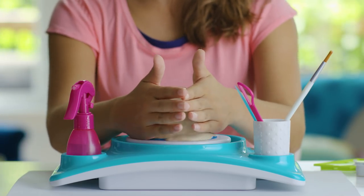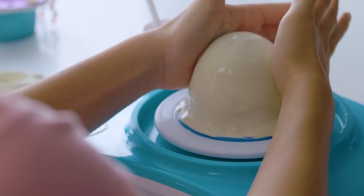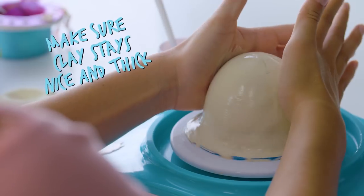Use your hands and some pressure to form the sides of the clay. Make sure to only work with the clay until it's smooth, and you want to make sure the clay stays nice and thick. Looks like I need some more water — a few sprays should do it.